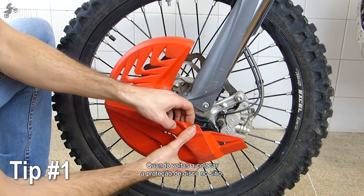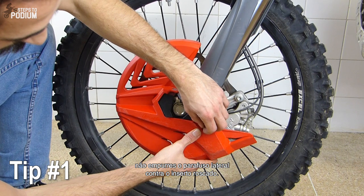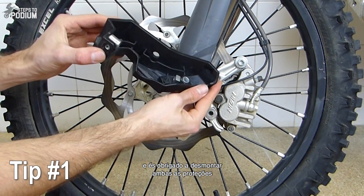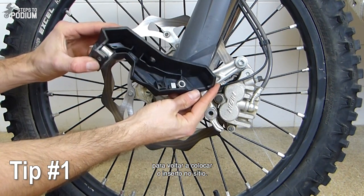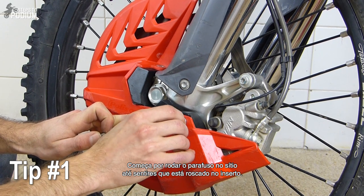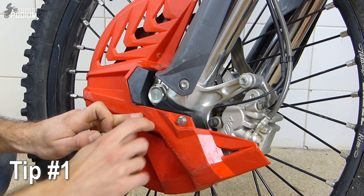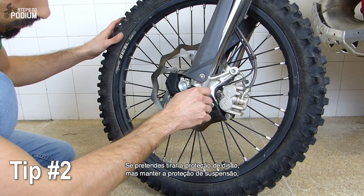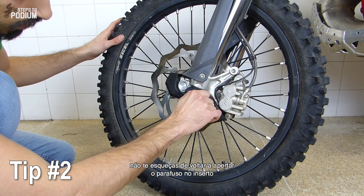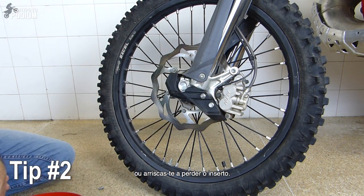When you're reinstalling the disc guard, don't push the side bolt securing the disc guard into the threaded insert. This will make the insert pop out of its place and you'll have to disassemble the whole bottom fork guard to reinstall it again. Start by slightly screwing the bolt until you feel it is threaded into the insert. If you want to remove the disc guard but still keep the bottom fork guard, don't forget to screw the bolt on the threaded insert again or it will be lost after the first couple of minutes.